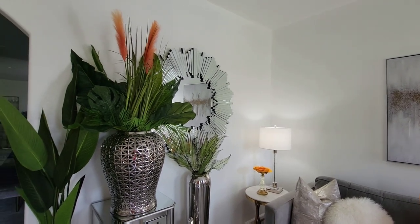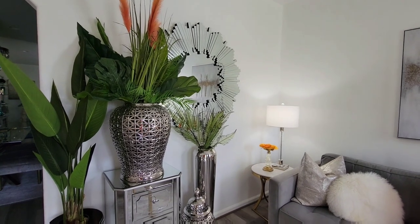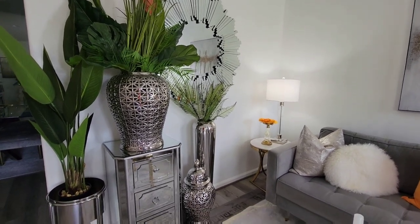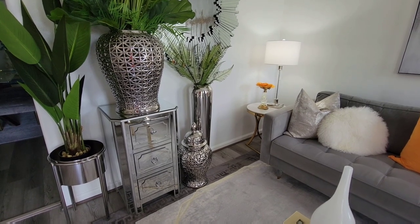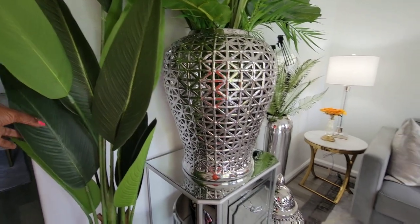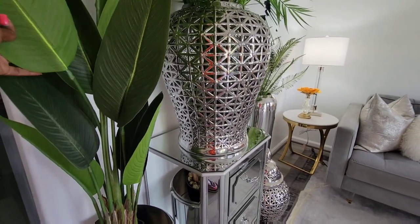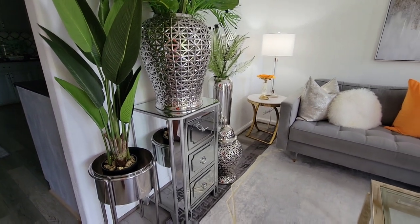All my flowers that you see came from Michaels or Hobby Lobby. My ginger jar came from HomeGoods. The accent cabinet came from At Home. And this — this came from Ross. This was a Ross find — how awesome is that find?